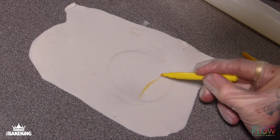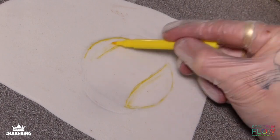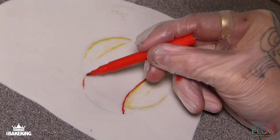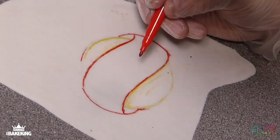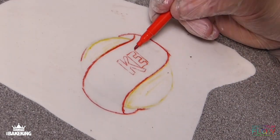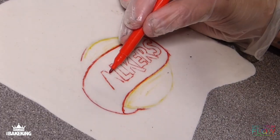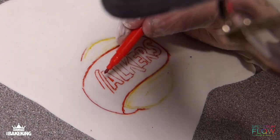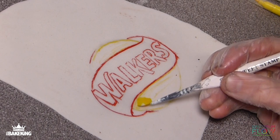Now I'm going to work on the logo at the top. First of all I'm using one of these sugarcraft pens with edible ink just to give me the outline, and then I'm going to use Spectrum Flow water-based colors to color in around these letters. I'm using water-based yellow and strawberry red again to paint in here.